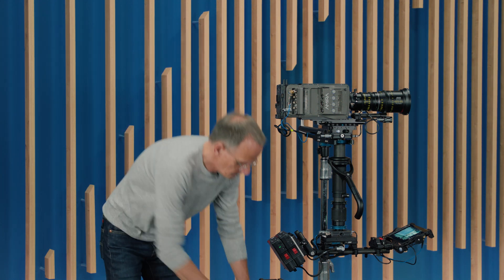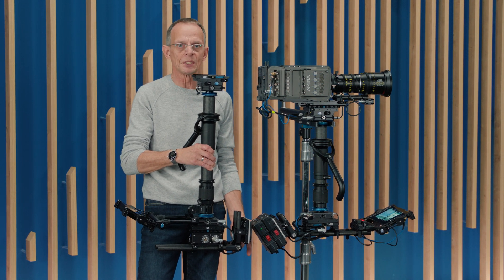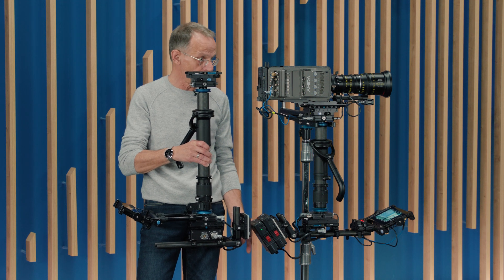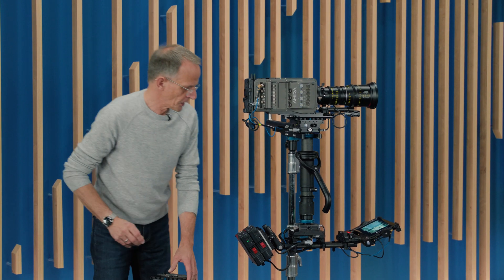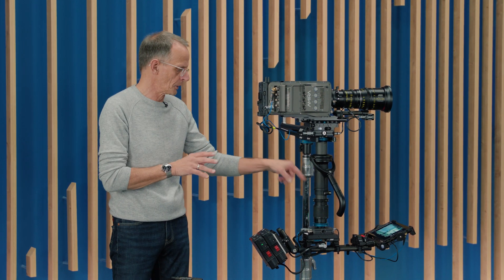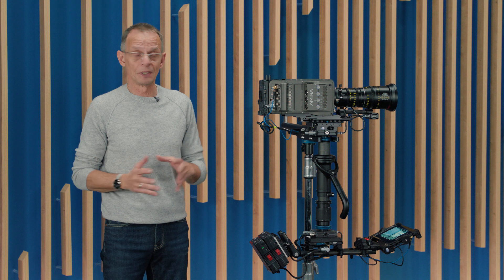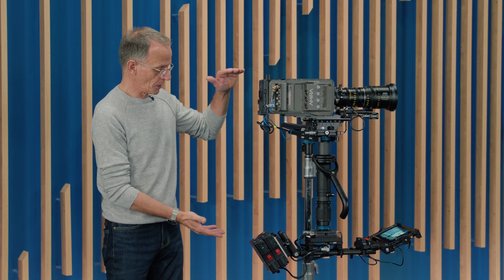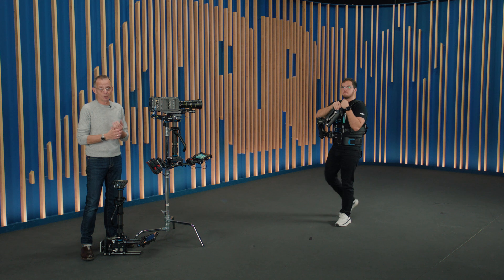Which brings us to the operating advantages of the Artemis 2 Live. Let me point out how short and compact the design is. As you can see on my side, I have the Artemis Cine with the standard post, and the Live including the camera is about the same length. The other good news is, because of the more compact sled, the Artemis Live is about 1.5 kilos or 3.3 pounds less weight, depending on the monitor and battery combination. Less weight is always good for live broadcast event operating because you have to run for hours. Such a light, compact design is also more agile — the operator can offer way more dynamic shots, which Michael is going to show us right now.